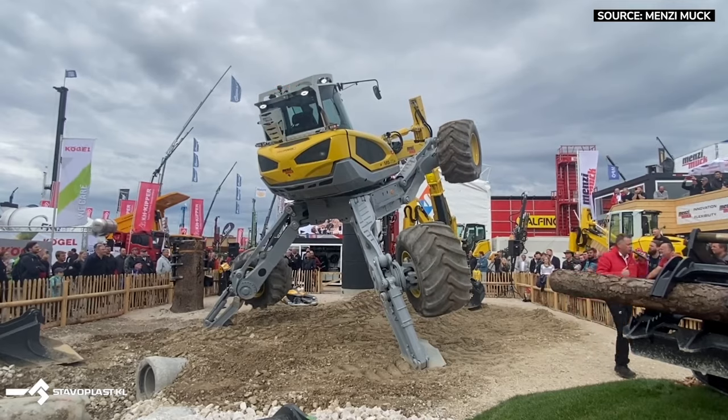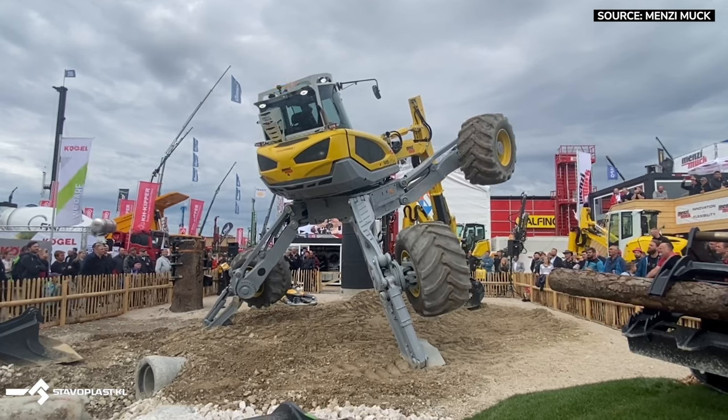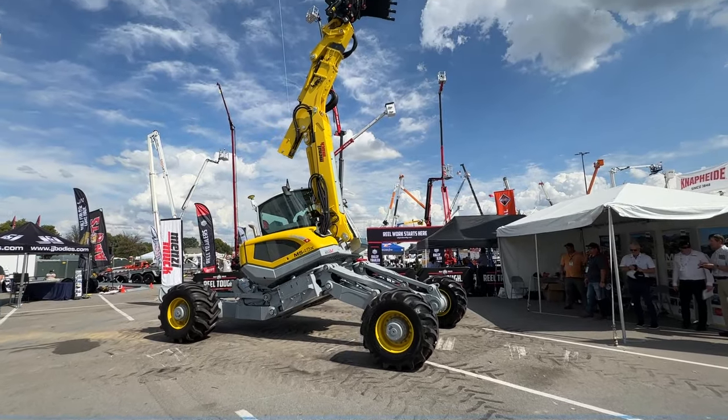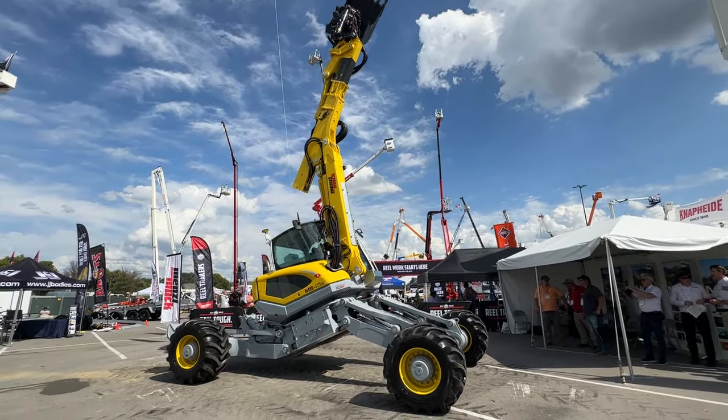The unit is all-wheel drive. Each leg is completely independent and it's all-wheel steer. At the powerline on the boom, we're able to generate 220 litres a minute for running high-flow attachments — that's everything from a rock drill, to a mulcher, to anything else you can think of.